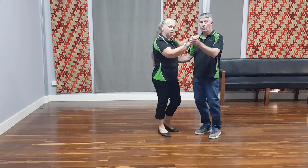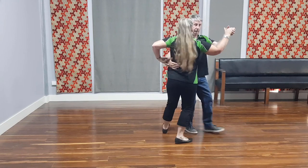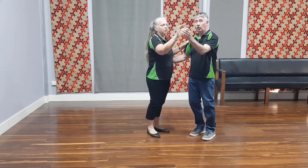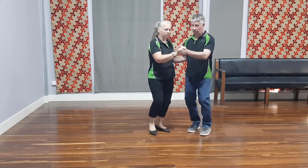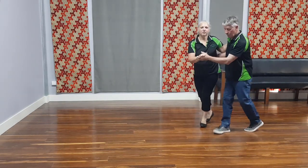So we start off with our normal rock and roll position, which is the man's arm, hand behind the lady's back there. And just your hands held together like this — they're not grabbing, we're not gripping hold of each other. So where we normally go forward with our four-step rock and roll, we'll go back step. So we've got rock step, triple step, triple step, rock step.